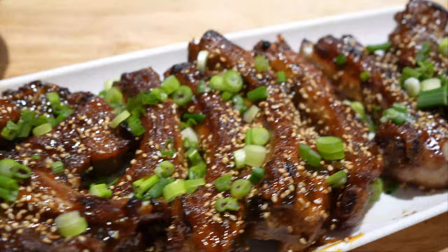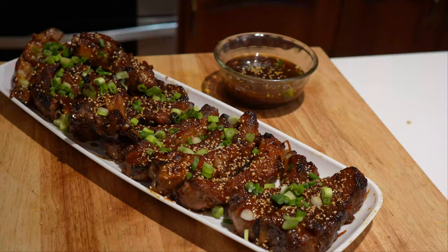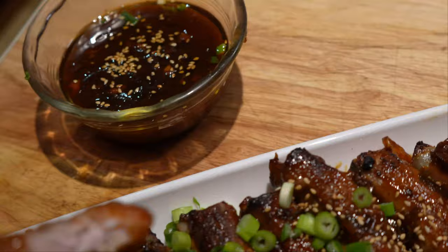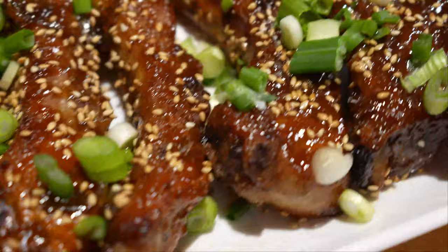If you could smell these it would be fantastic. We're going to do a little taste test to finish up the video — I'll work the camera and taste at the same time. Oh, fantastic — so good, sweet and tender! Thanks for watching guys. Please check us out on Cooking with Jimmy K, give us a subscribe and a follow — that would be awesome. Have a great night!